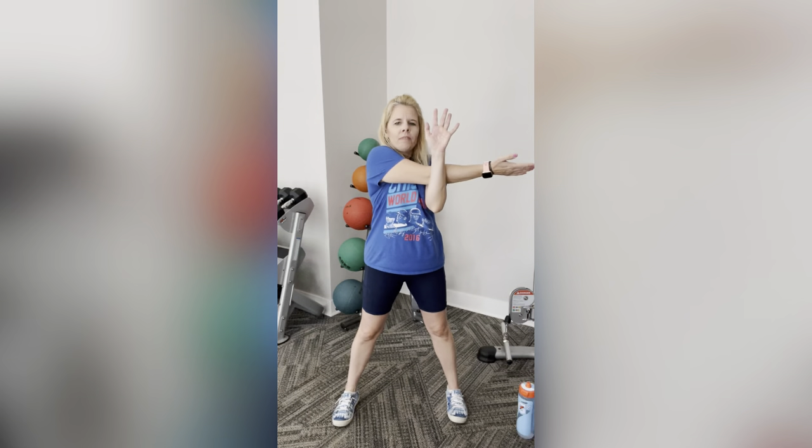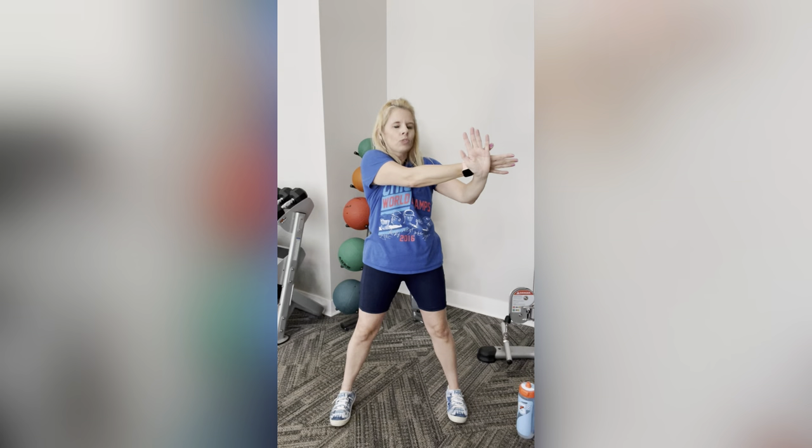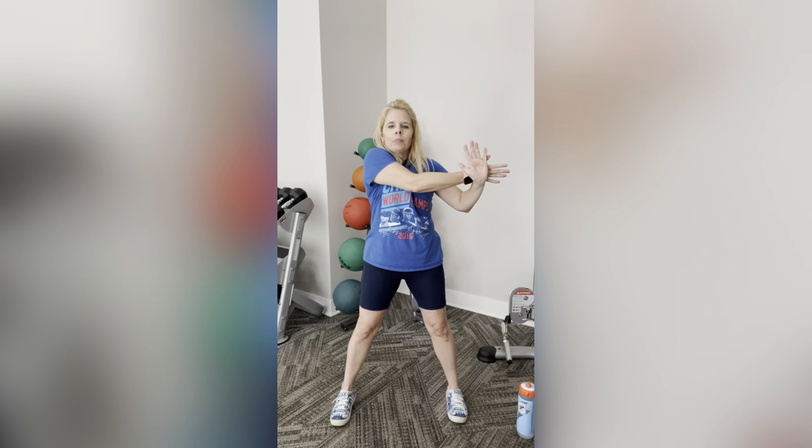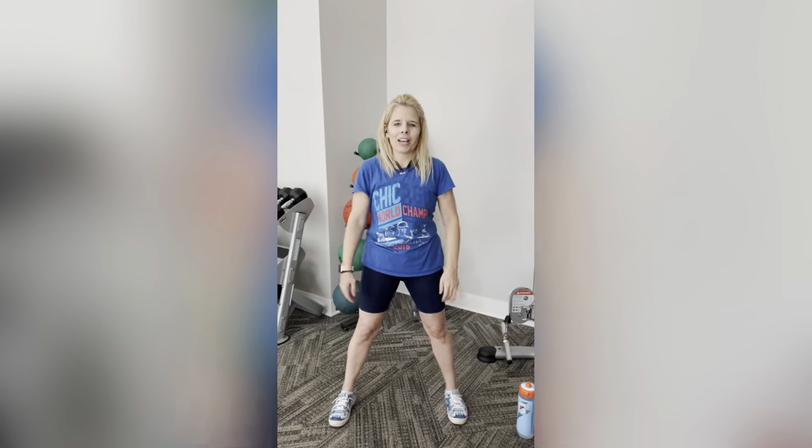Cross one arm over, give the elbow a high five with the other arm, and give it a gentle pull towards you. Slowly slide it down to your wrist and pull a little more towards you. Then dip your head towards the opposite side from your hands and hold. Slowly drop your arms first, then bring your head back up. Nice, good job guys.